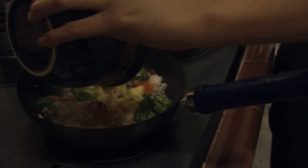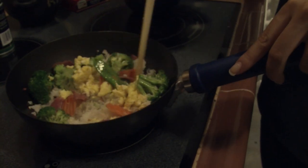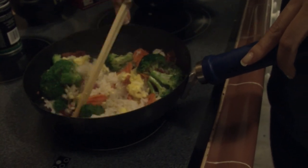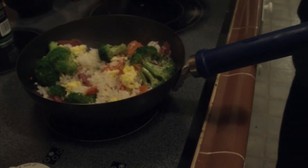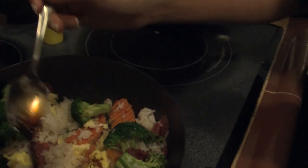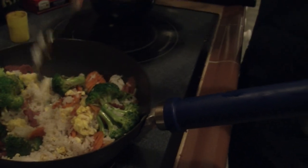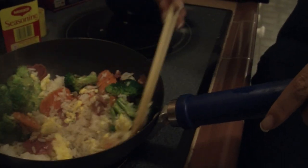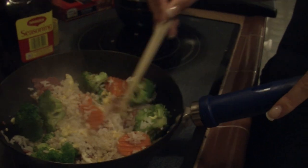Now drop your eggs in. If you want to add a little spicy flavor, just add some soy sauce — not too much, or a lot if you like soy sauce. Add it for a little bit, then add some more. You can add whatever other spices you want, or if not, that's good enough.